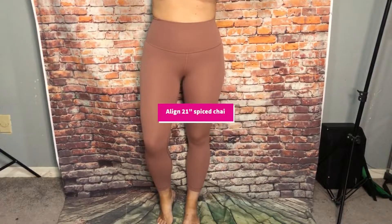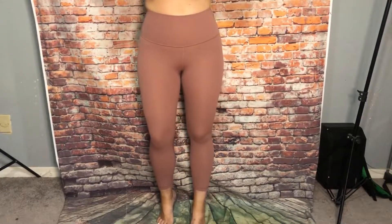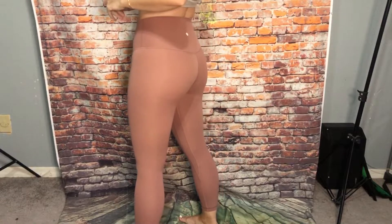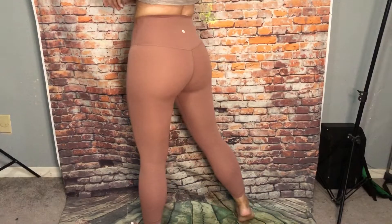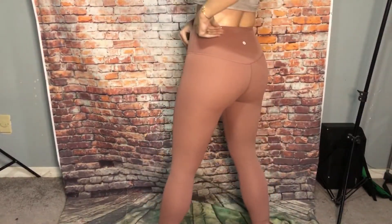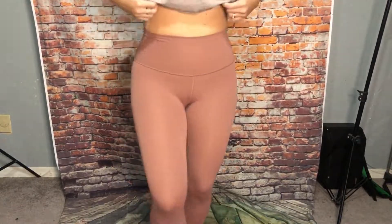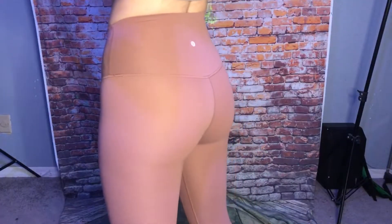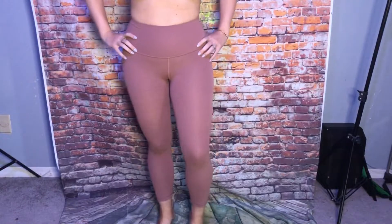Okay, so these are the Align 21 in Spice Chai. This is similar to like the mauve colors. I really like the color, it's very pretty. I'm not a fan of lighter colors, but this is pretty cute. I like it — it's cute.